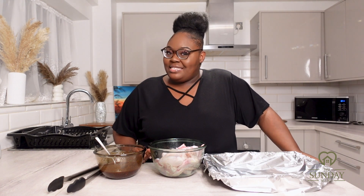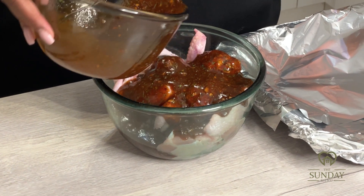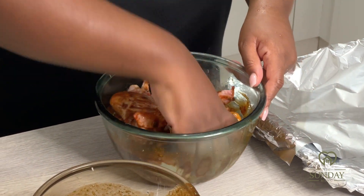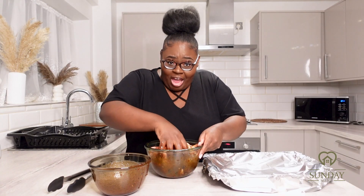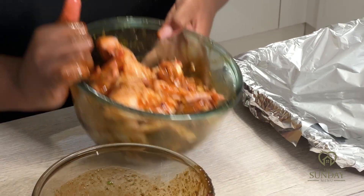Before we season up the chicken wings, I've popped the oven on and I'm preheating it to 180 degrees Celsius. I'm going to pour most of the marinade — but not all of it — over the chicken wings. Using my hands, I'm going to fold the marinade into the chicken wings. The garlic is very strong, so if you don't like too much garlic only use one clove. Then I'm pouring the wings into the tray and using the rest of the marinade to glaze over them.